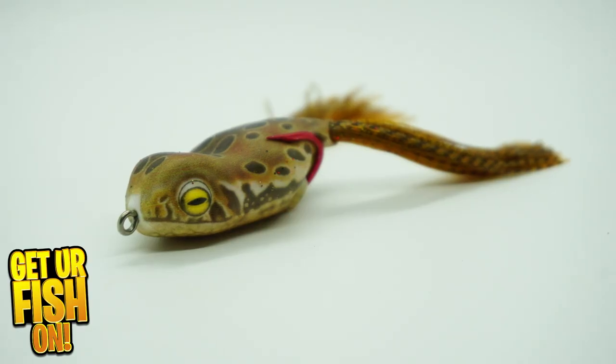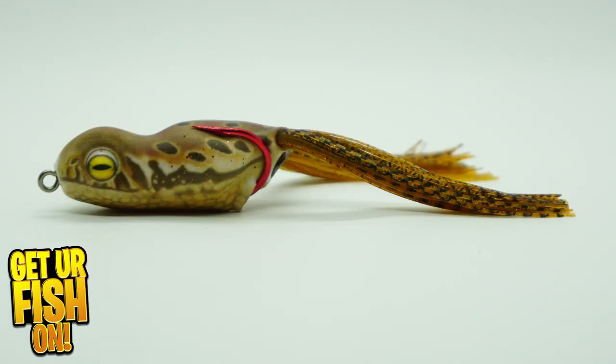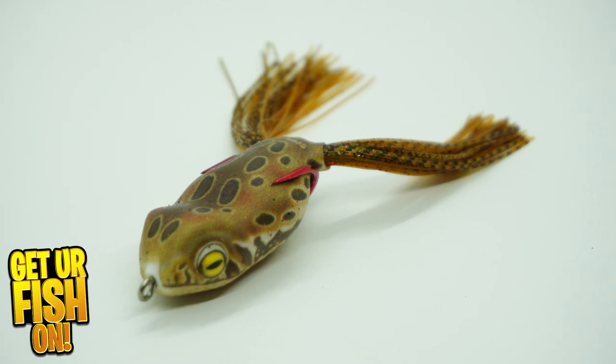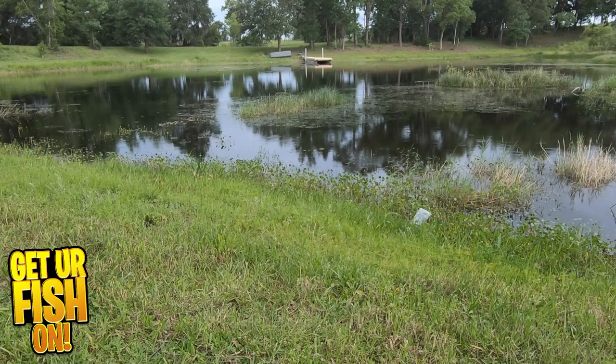The ScumFrog XS is a smaller, more compact version of the original. It's designed for pond anglers or when predator fish are eating that smaller forage. I found it's a great size when you need to throw it when the bite is tough.